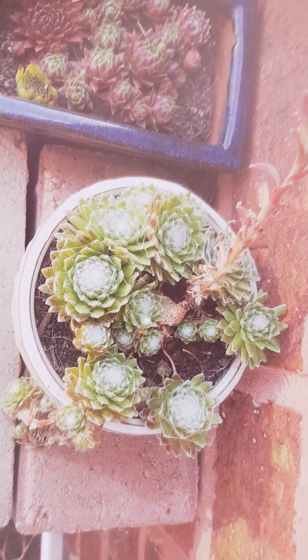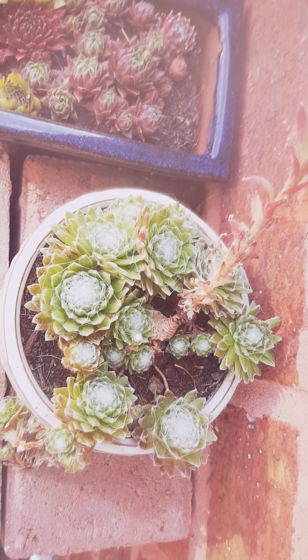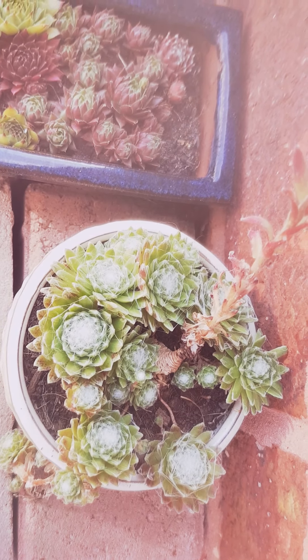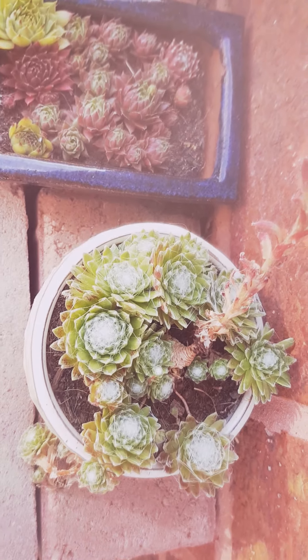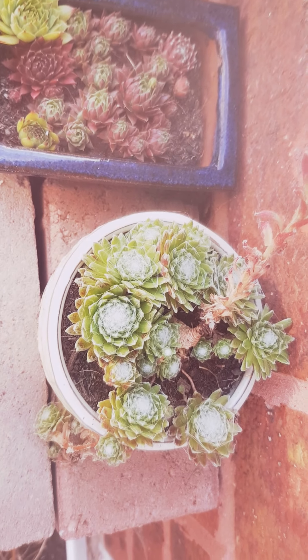Alright, so that's all of my outdoor succulents — that's my outdoor collection. I apologize for swearing, I didn't mean to. Anyway, hope you enjoyed the video. Thank you, see you later guys.